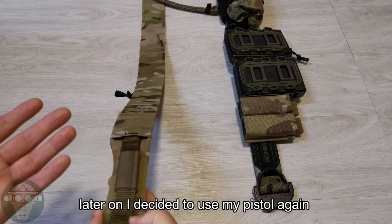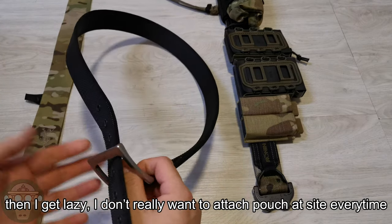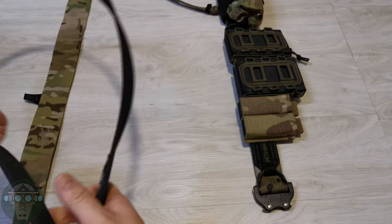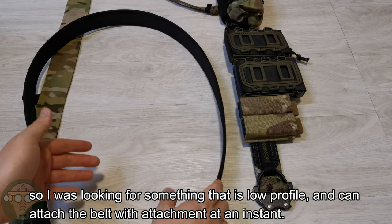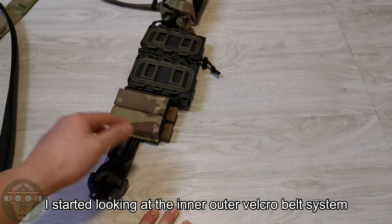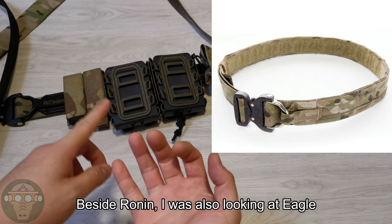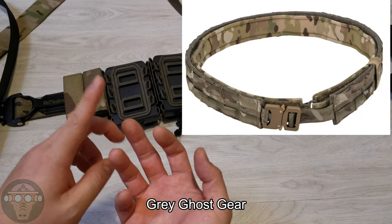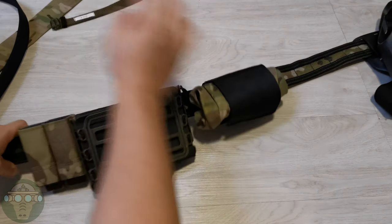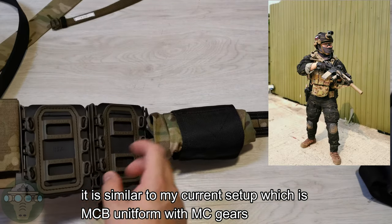Later on I decided to use my pistol again, so I went back to the Alonso. But I got lazy — I didn't want to take off my belt when arriving at the game site and re-thread all the pouches. So I started looking at the outer/inner belt Velcro belt system. I looked at Eagle, High Speed Gear, and Vados Gear — they're all very similar in design. I chose the Volant because of the color — it's black and multicam, which matches my current multicam black setup.